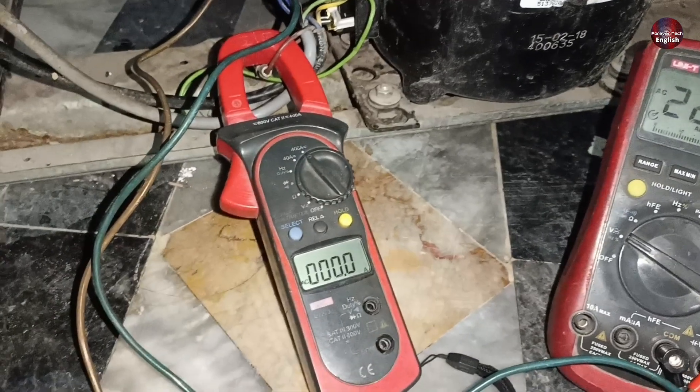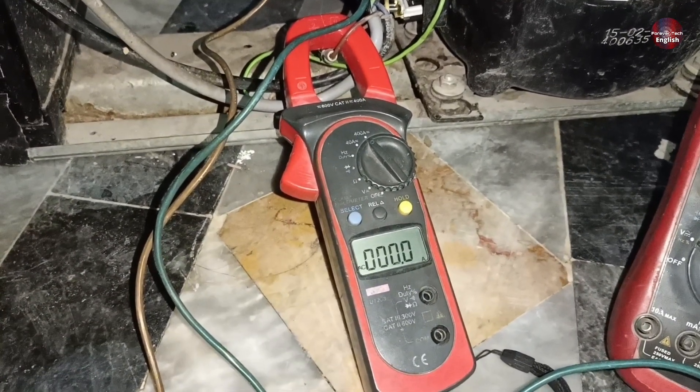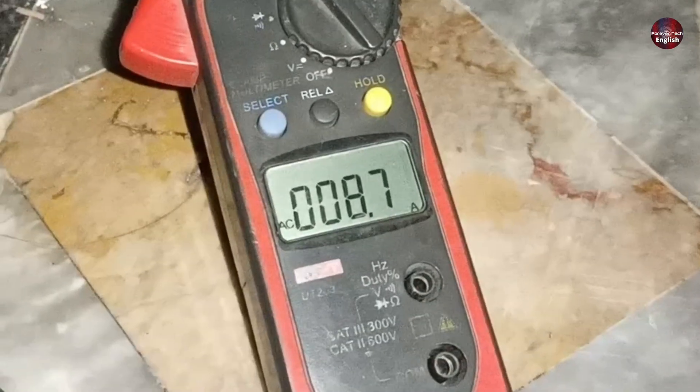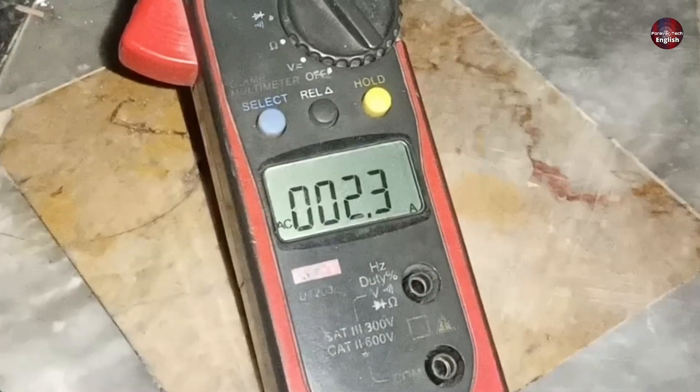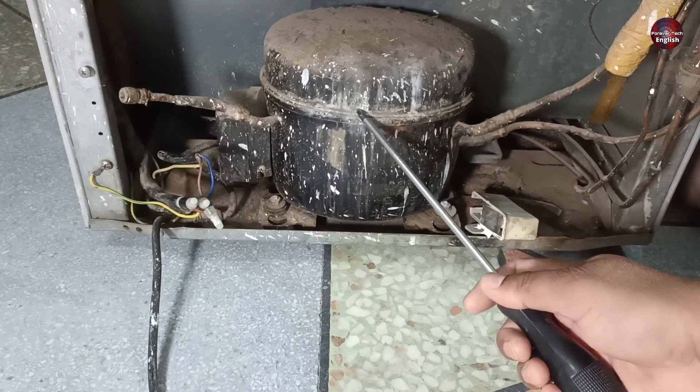Now I am showing the second refrigerator's compressor. As I pass electricity through it, this compressor is consuming more amperes than the first refrigerator's compressor. Now let's see what the fault difference is in both refrigerators and their solutions.